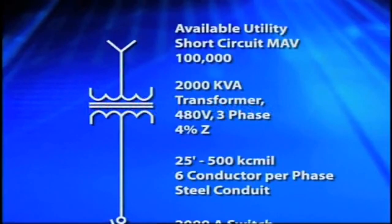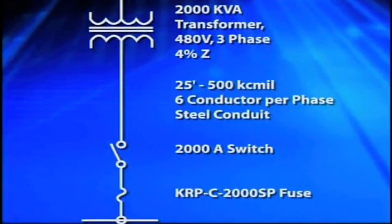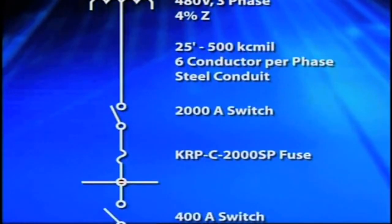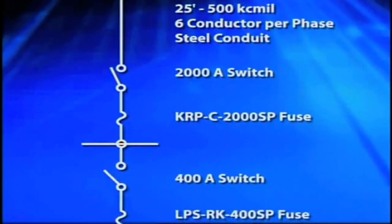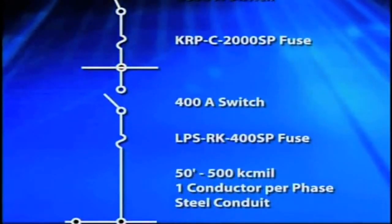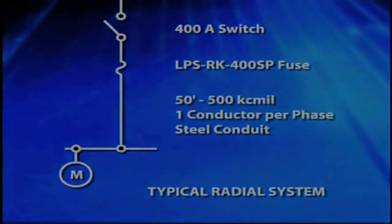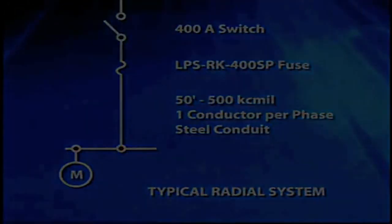A radial system consists of one direct path between the electrical source and the load or equipment. In this example, a large distribution transformer is connected to a main switchboard 25 feet away, and downstream from the switchboard is a standard industrial motor. The local utility provides the short circuit current, while the transformer, cables, and switchboard fuses limit the amount of short circuit current reaching the motor.